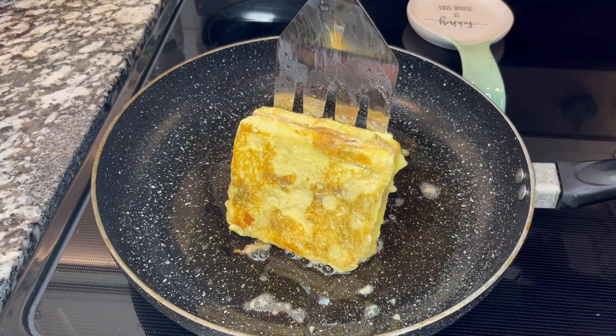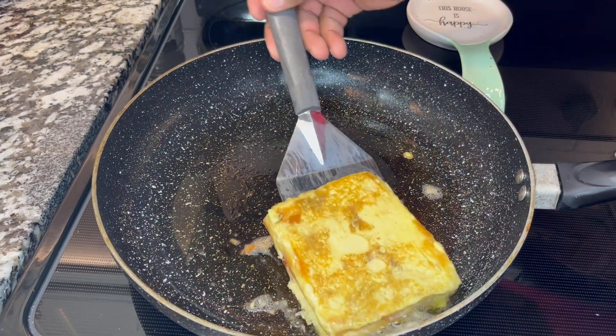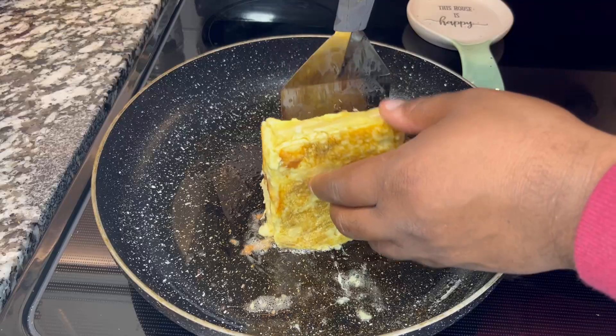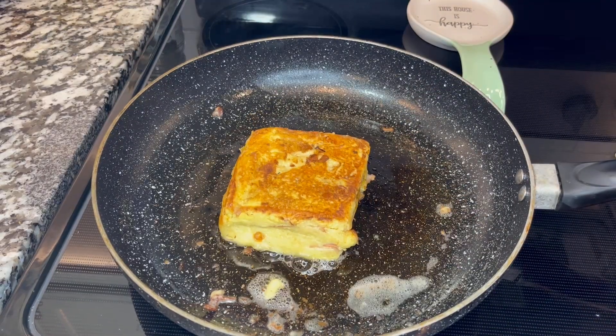Look how beautiful this sandwich is starting to look. This is an amazing recipe, very, very easy to make. And it is a delicious recipe that you can use for breakfast.